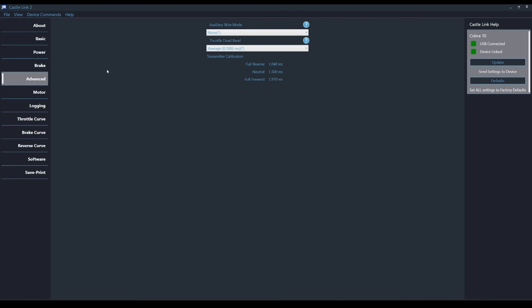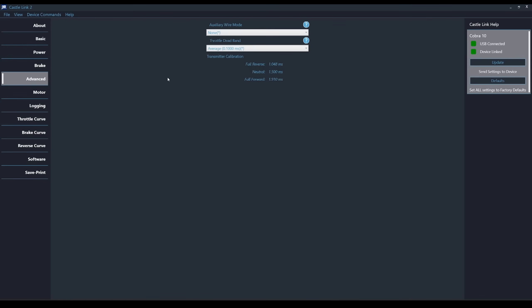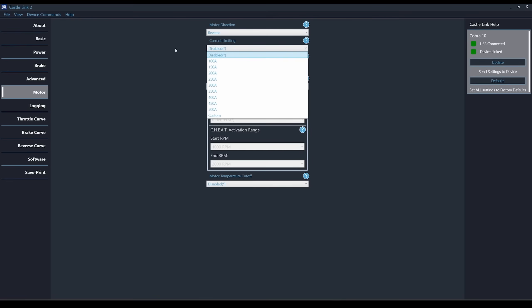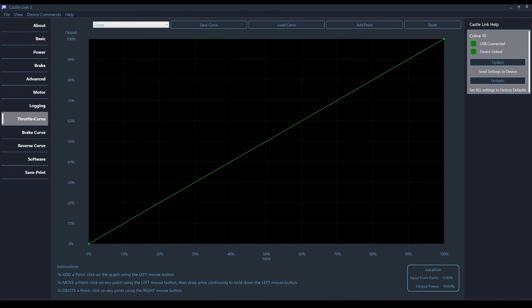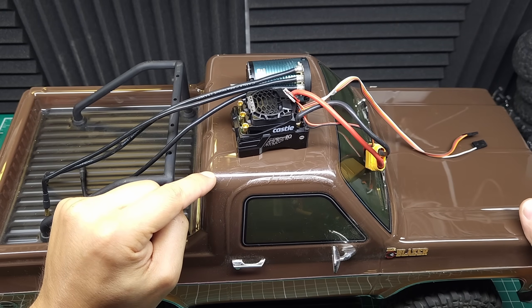Under Advanced is something you don't get with other brand ESCs — the Auxiliary Wire Mode. This allows you to plug that second wire into a free channel on your receiver and then lets you control programming functions via a channel on your transmitter. Under the Motor tab we have basic reversing as well as the ability to run a brushed motor and limit the current in case you're using a weaker battery. These ESCs also have really advanced logging features, including an accelerometer that can tell you how many G-forces you pulled throughout your bashing session. Below that we've got throttle, brake, and reverse curves and the ability to update the firmware. Whenever you're done changing settings, make sure you hit the update button to upload those settings to your ESC.